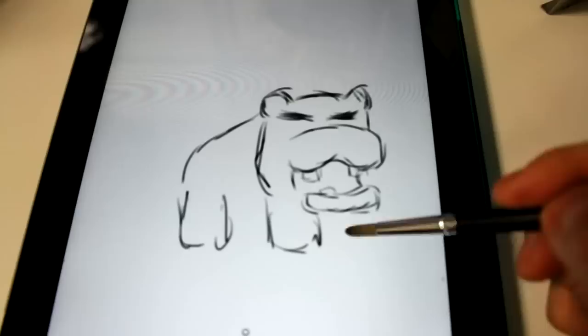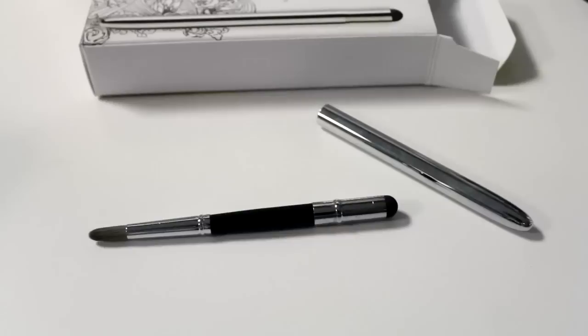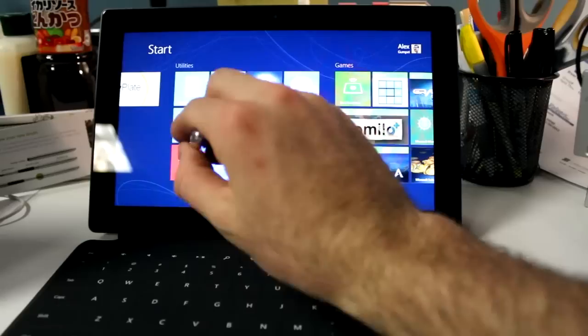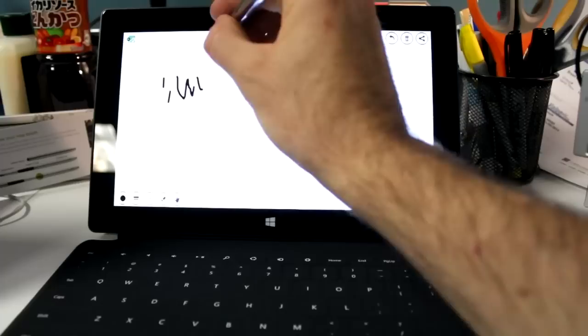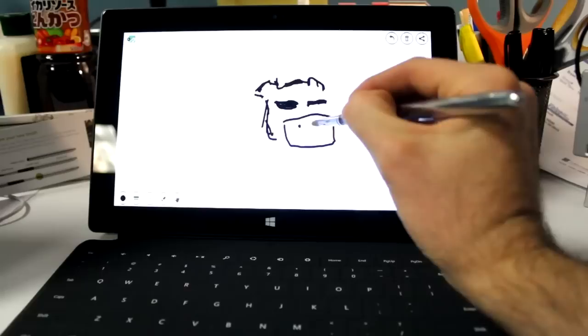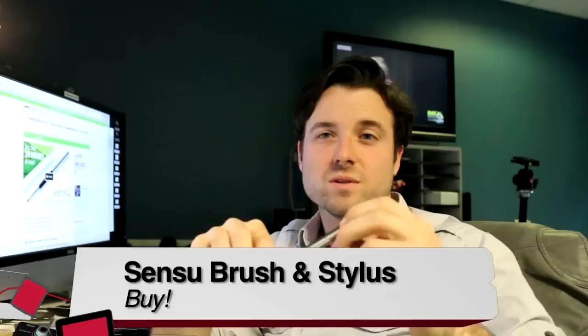The nice thing about doing this in a digital medium is that you can easily undo or erase things without damaging your canvas. Now for pros and cons: the biggest pro is definitely the brush — that is the big feature on this stylus and it works really well with all touch interfaces, feeling a lot more natural than a typical stylus. Another pro is its design: simple, elegant, and with good weight. The con is the stylus is okay but outshined by the brush. You do have to apply a little pressure before multi-touch devices will sense it. For me, the Sensu brush and stylus is a definite buy.